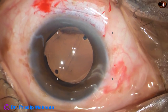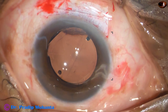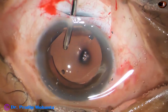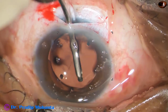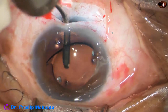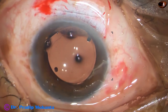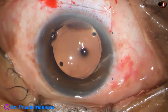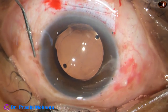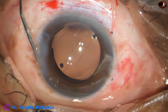The irrigating probe of bimanual irrigation-aspiration is used for further irrigation to remove all visco from the capsular bag. The posterior capsule is polished with the irrigating probe at the same time. Moxifloxacin is used, and the corneal stroma on either side of the side port is hydrated so that the side port becomes sealed.